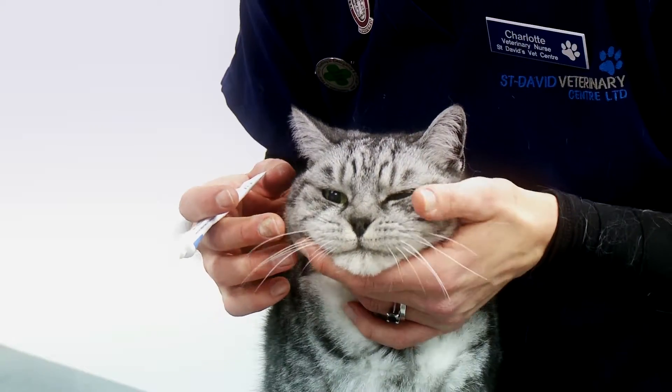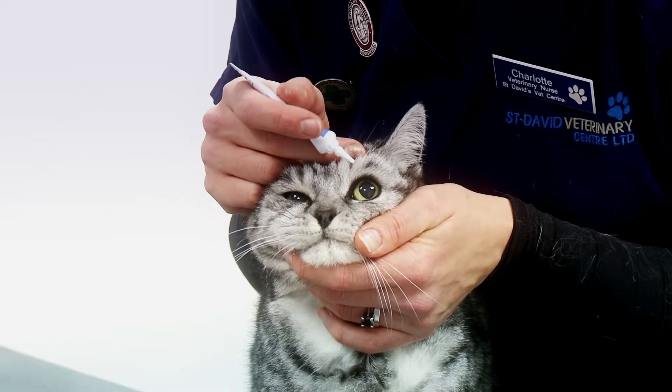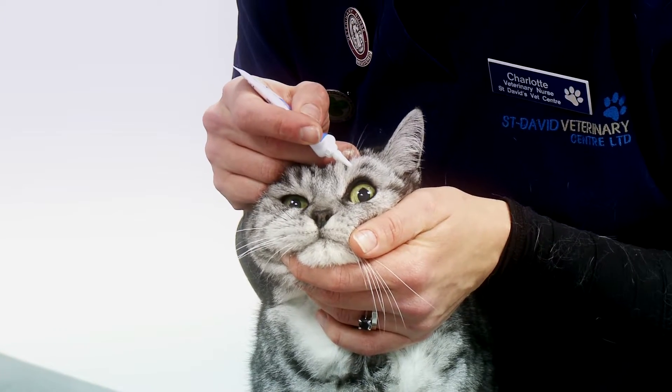Making sure your pet is nice and relaxed, using one hand with finger and thumb, part the eyelids to expose more of the eye.